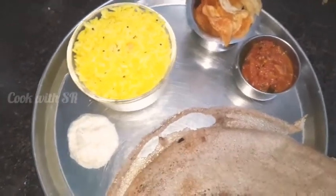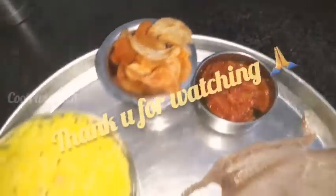Please like and share this video, subscribe to the channel, and press the bell icon. Thank you for watching.